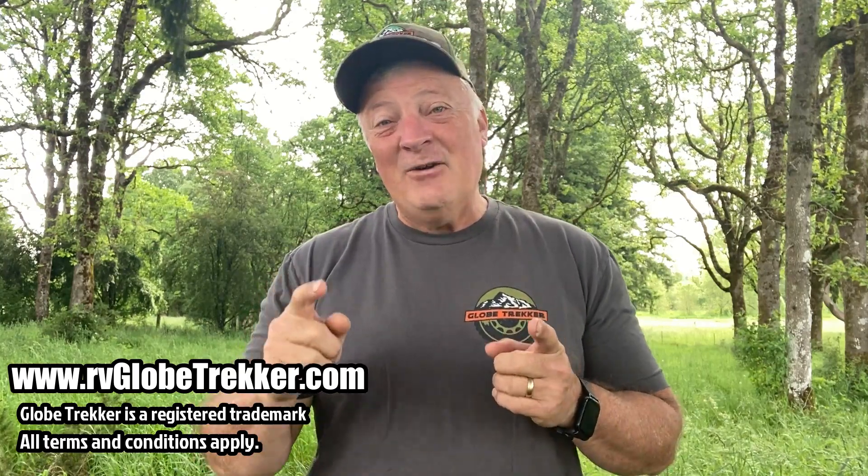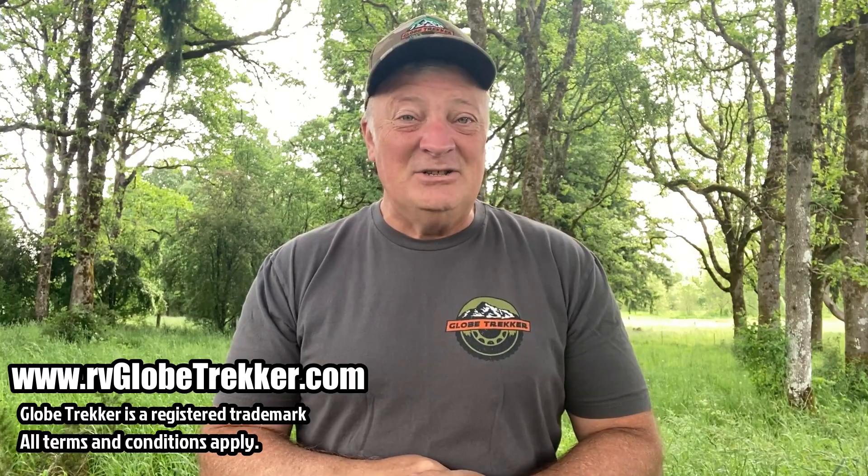Hey guys, Dave Anderson here for Globetracker. You can find Globetracker at rvglobetracker.com where you will find the very best in engineering and DIY solutions for your overland expedition vehicle.